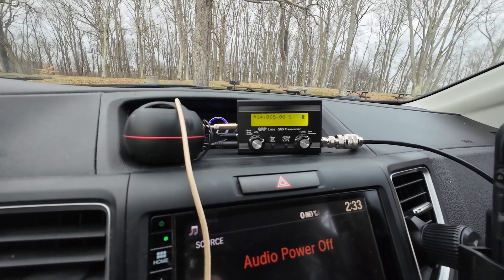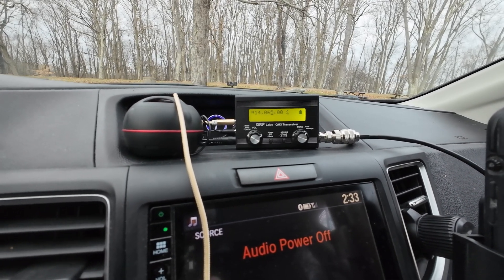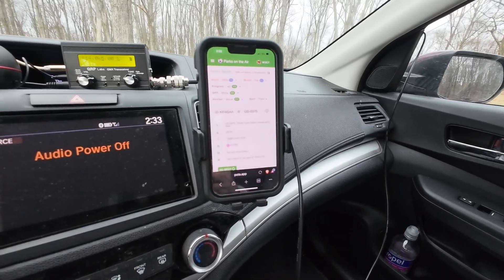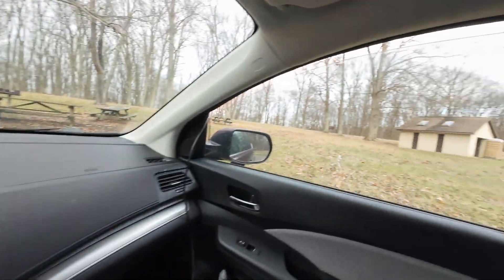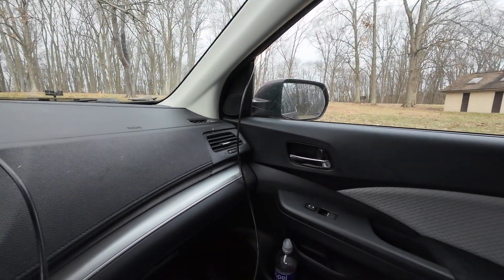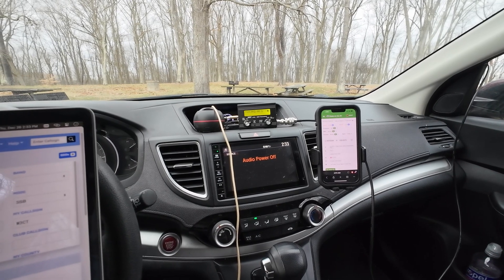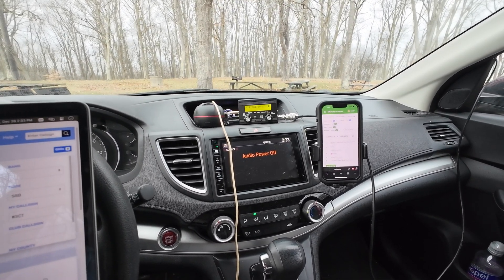I've got my QMX up on the dash, sitting at 14.065. I've been listening for a while. I'm using the personal hotspot on my phone so I can do some computer logging. There's the Wolf River coil coming through the window and I'm going to get started here. I'll let you know what I come up with and if we can make any contacts.